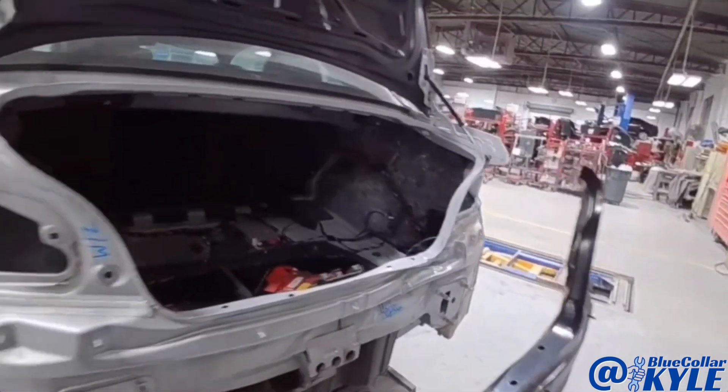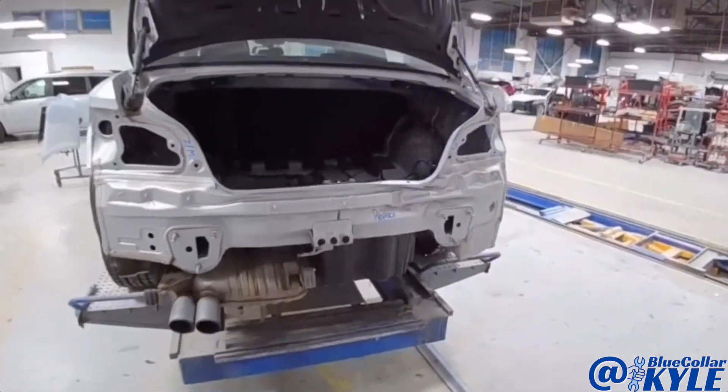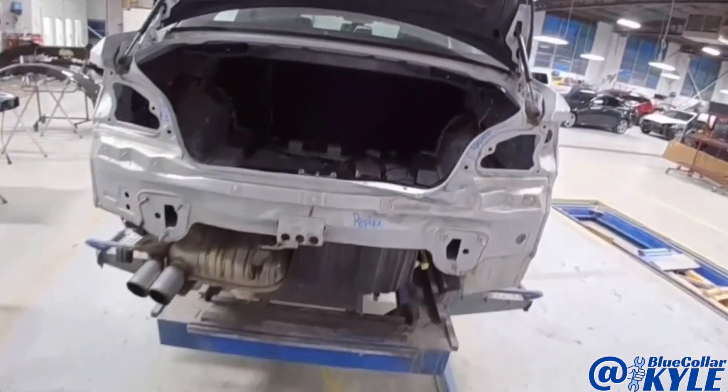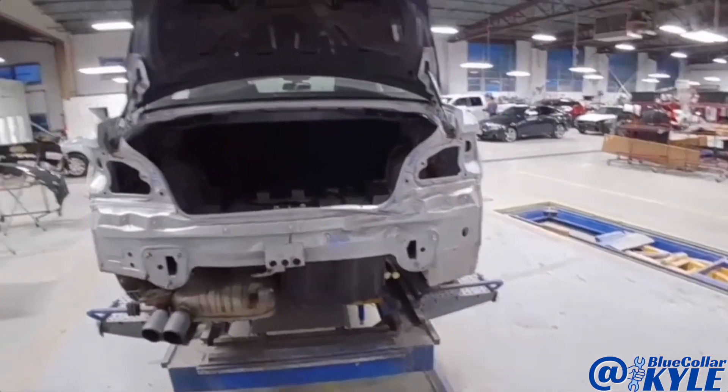I have the new panel right here. It also gets a new trunk lid, bumper cover, taillight, all that stuff. First, however, I'm going to go ahead and grab this and pull this out, get everything back to where it's supposed to be, and then I'll go ahead and start taking this rear body panel off.